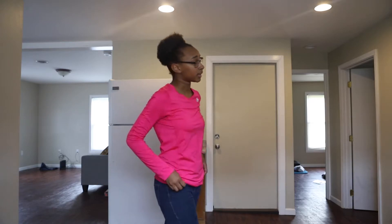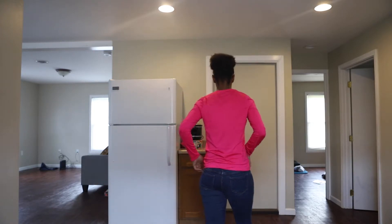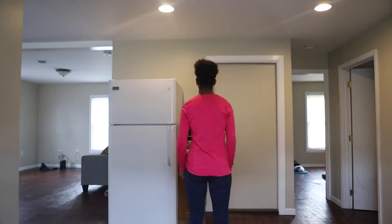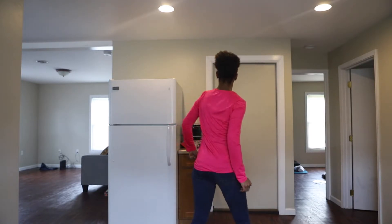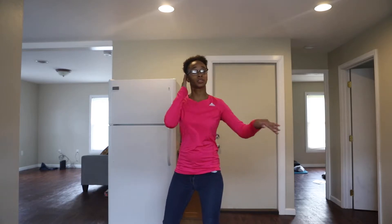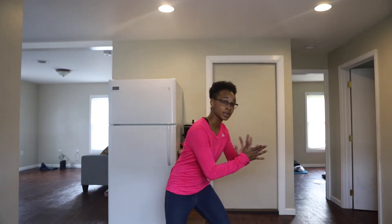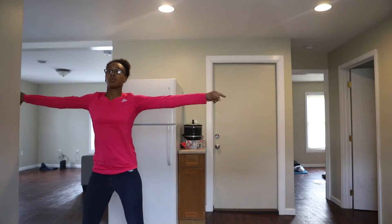Let's take that all the way from the beginning, very slow. Here we go. And 5, 6, left foot in. 1, 2, 3, 4. 1, 2, hit. 1, 2, roll, 1, hit. And down, down, down, roll, hit. 1, 2.